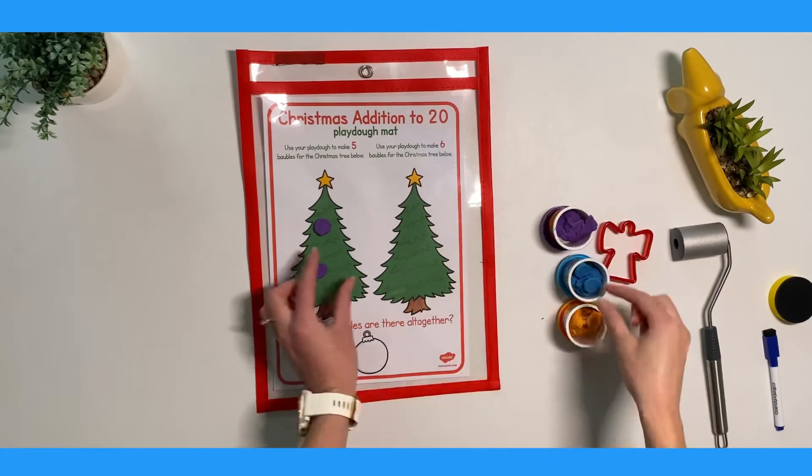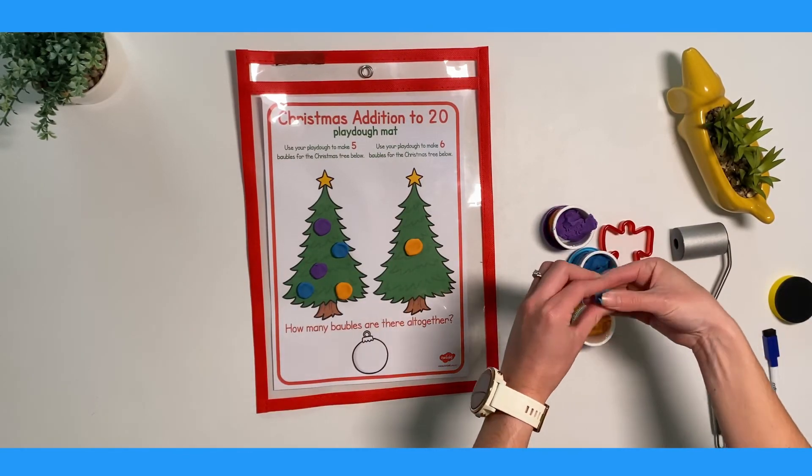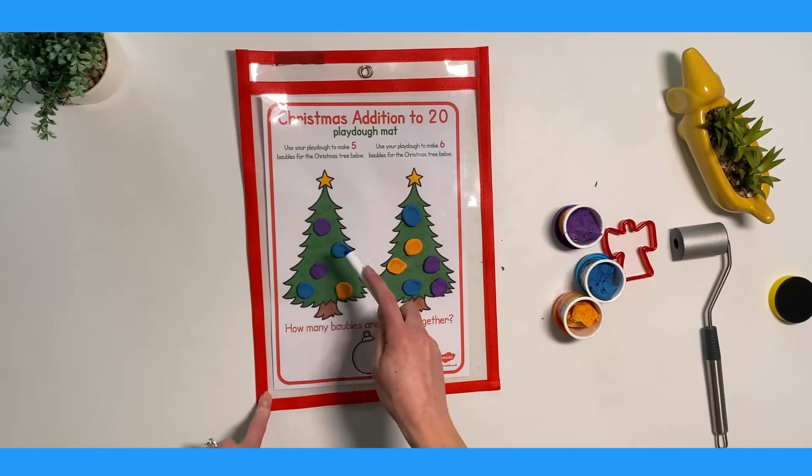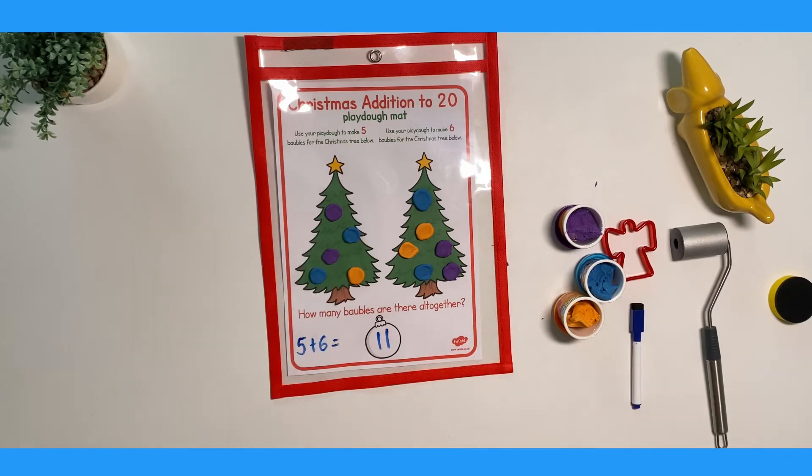Play-Doh mats can also be used to help children with maths. Why not try this addition to 20 Play-Doh mat where children add up the two sets of baubles. They can then write in the answer using a pen.